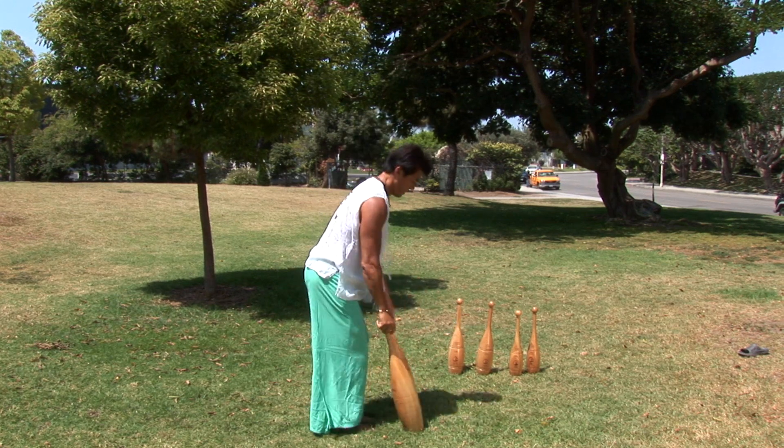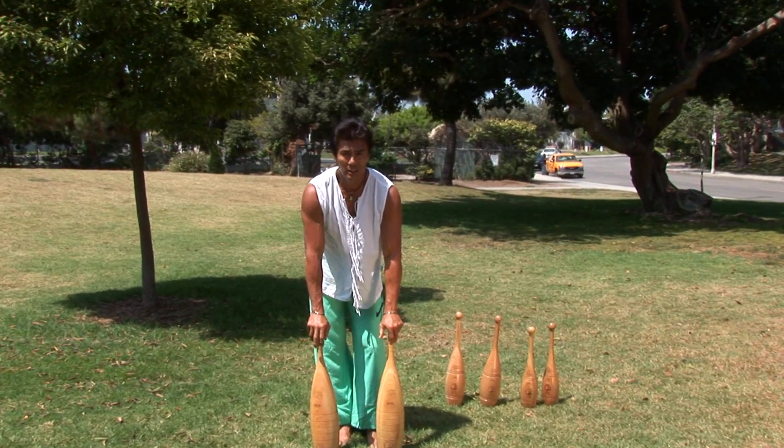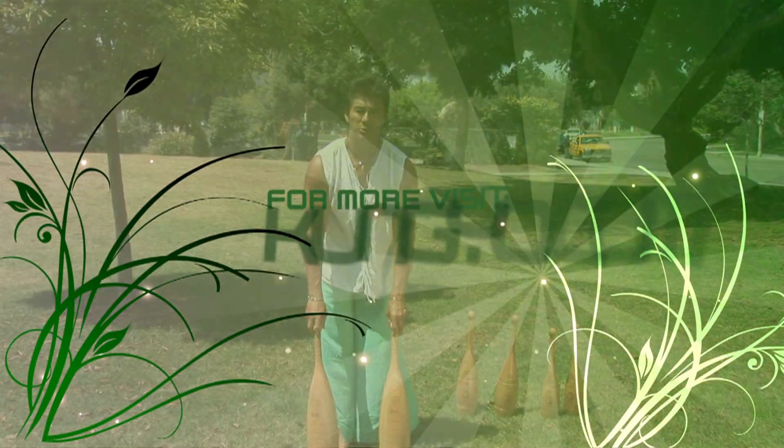So that's something you can do with a little bit of heavier weight. Again, I recommend you master those beginning movements with the one-pound clubs before you move up.